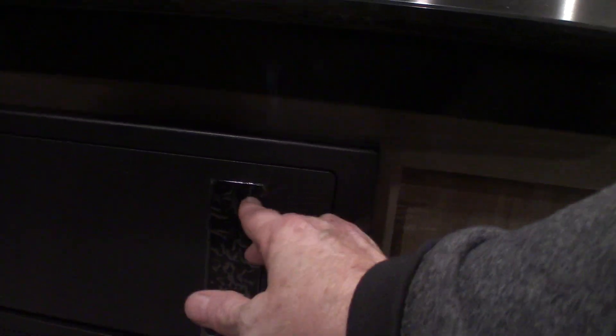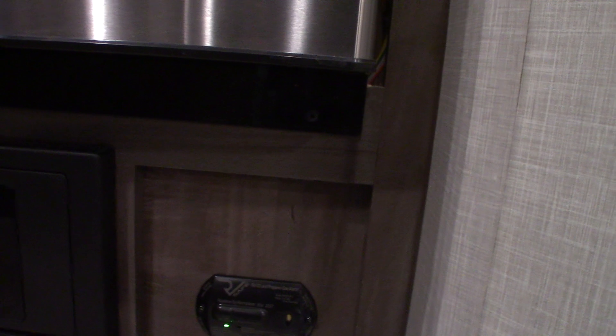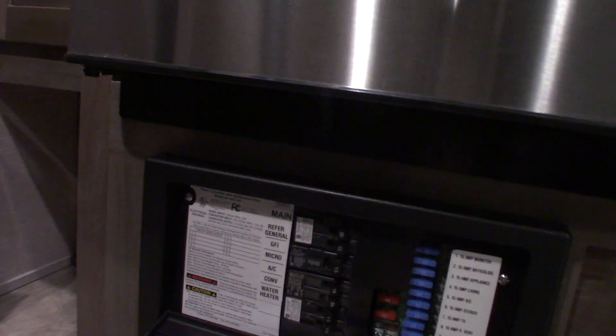This is your carbon monoxide and LP gas detector — it should always be green like it is now. If it's not green, get it serviced. If this beeps very slowly, it's telling you your battery is low. If your alarm goes off, take everybody outside, leave the door open, shut the gas off at the front, and figure out what's going on.